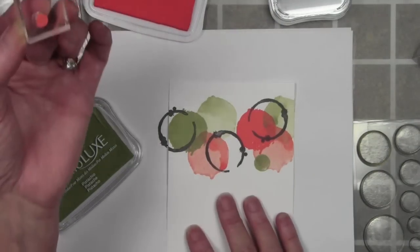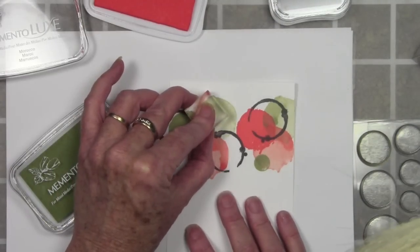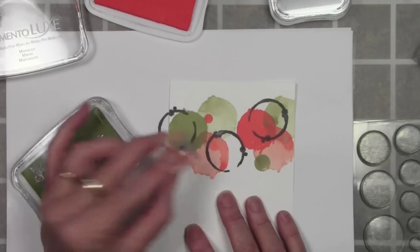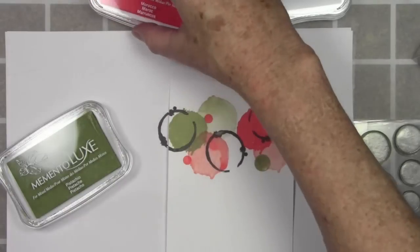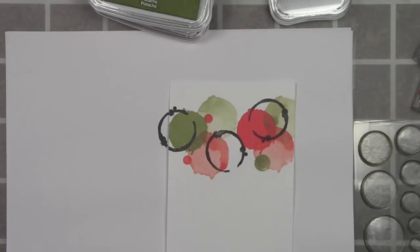I'll switch these out, ink it up, stamp this a couple times, and stamp right on top of that green second generation. It sits really nicely — the color doesn't clash too badly. That's all my stamping, and as you can see it goes across the panel. I'll be doing my drop shadow window in a minute, but first I want to go ahead and heat set all my inks.